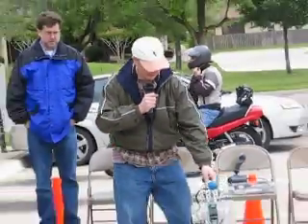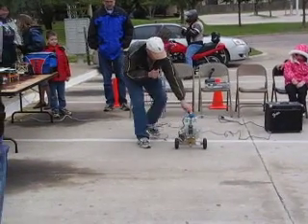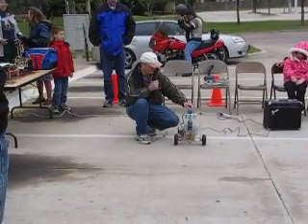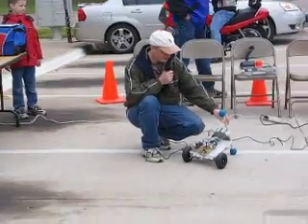This is TIP, my balancing robot. This uses an Atmel Mega32 processor, and it has an accelerometer and gyro combination used for balance, and it does have an H-Bridge.